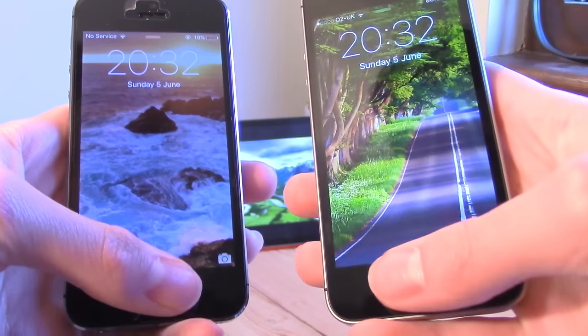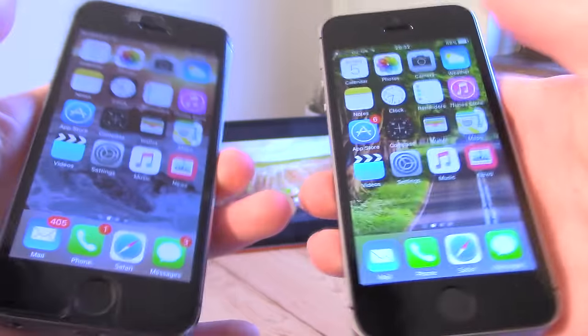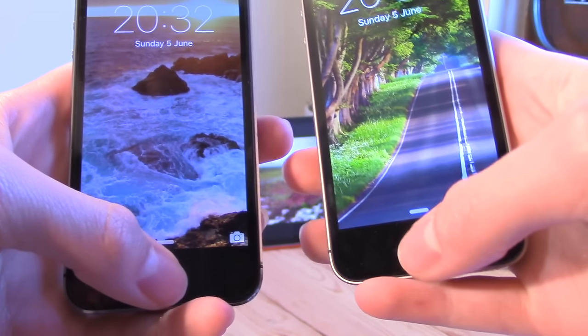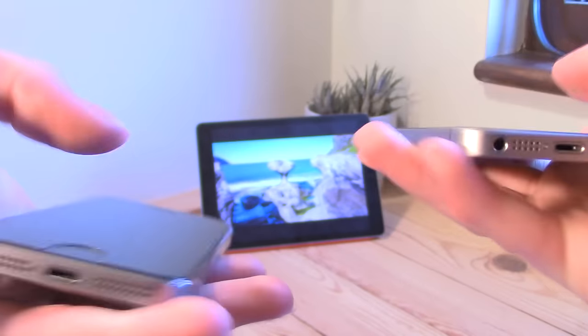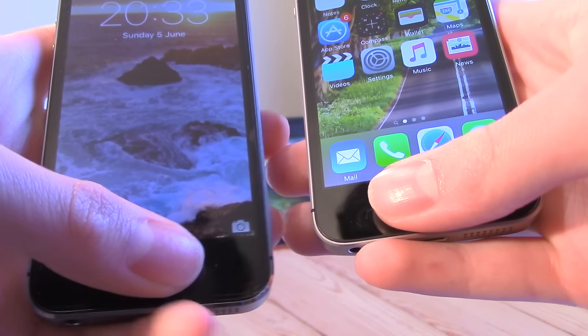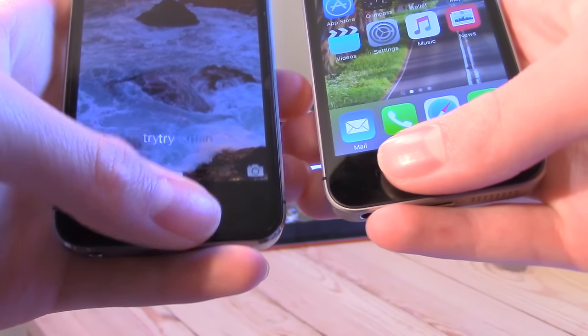The speed difference is insane. On the right hand side we have the SE unlocking and on the left hand side we have the iPhone 5S. I'm pressing the buttons at the same time trying to show you as best I can, and you can actually see that the 5S takes quite a while to register your finger and sometimes you have to retry. The SE has an awesome fingerprint scanner — that's a great bonus if that's what you wanted on your phone.